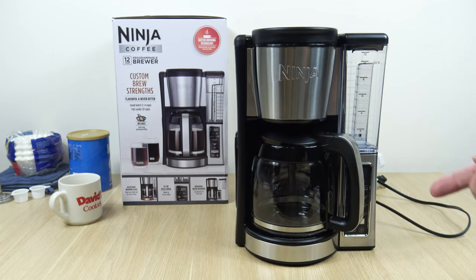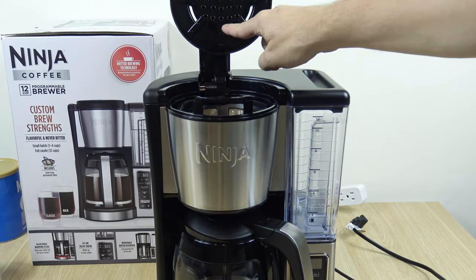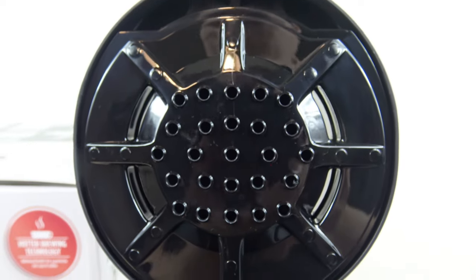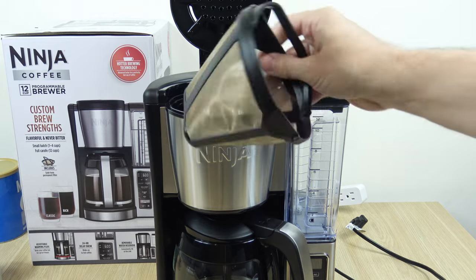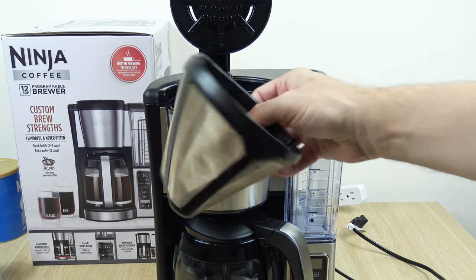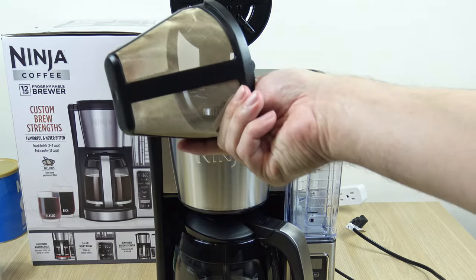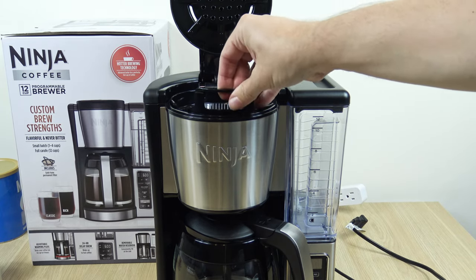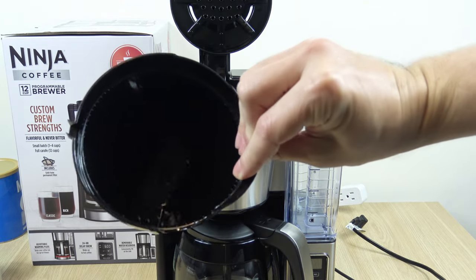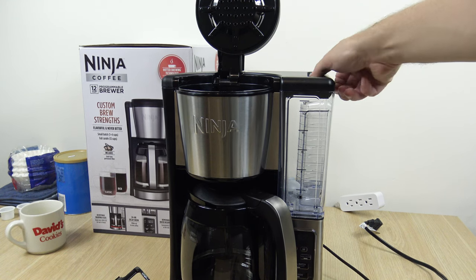There's also a 14-cup version of this — I'll be covering that as we move forward — but today we're just looking at the 12-cup version. Inside and around, there's a nice showerhead that reminds me of the Cuisinart model. With this unit you get a filter basket, and you could also use cone-style filters if you prefer, but it's neat that it comes with one. There's also a removable water reservoir.